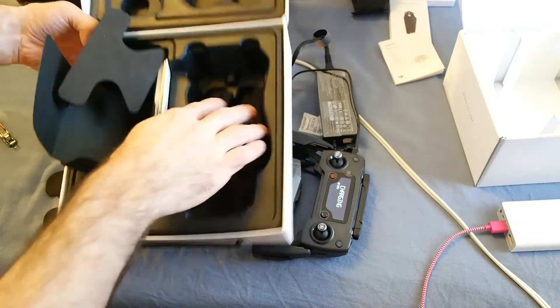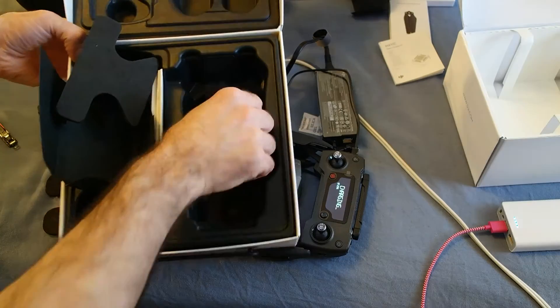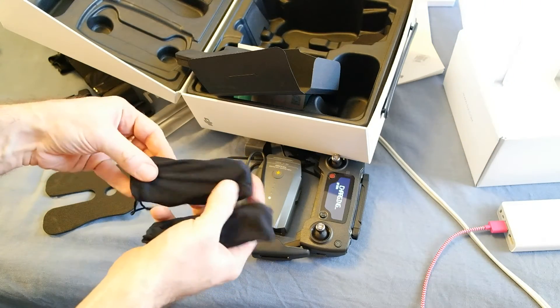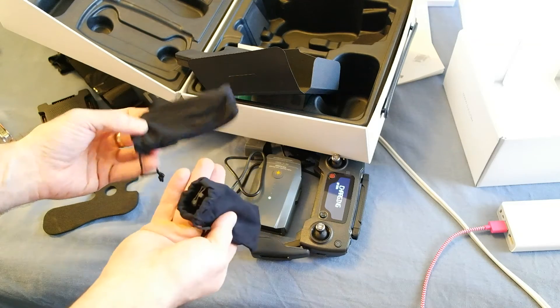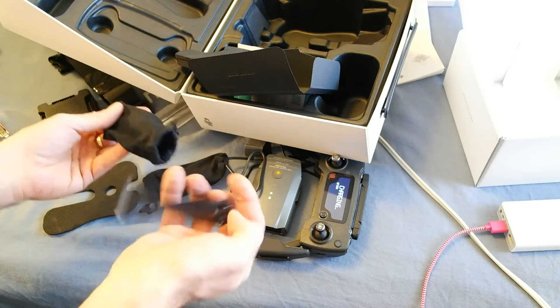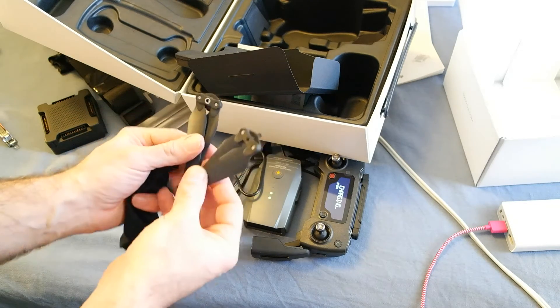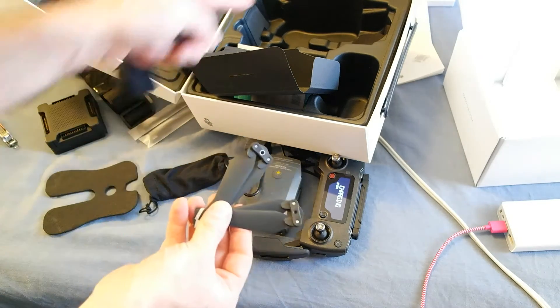Also, underneath the plate here are the extra propellers — two propellers each. Those are the propellers that were missing on the Mavic, so they were in the box the whole time.